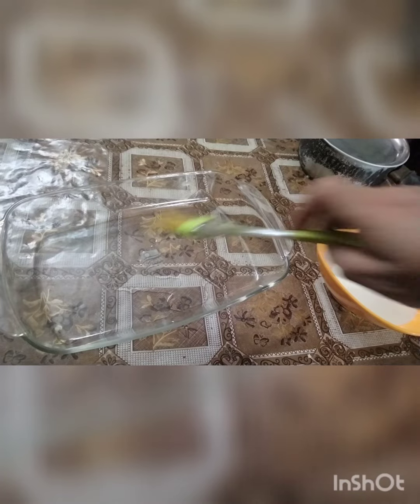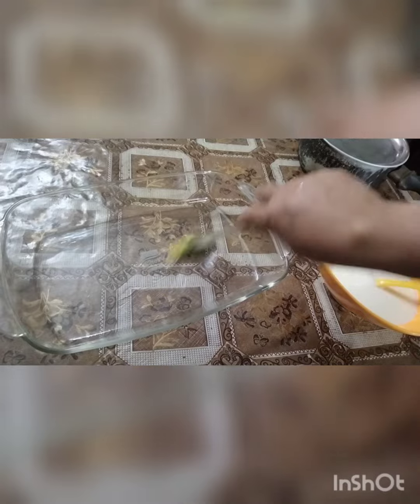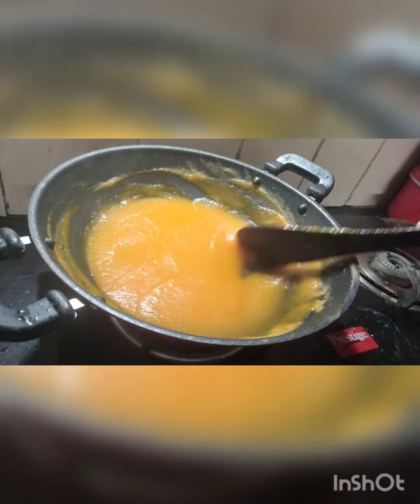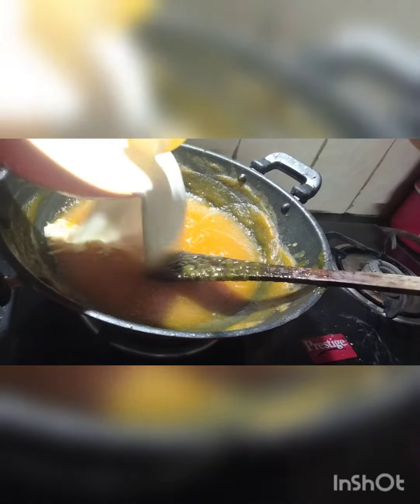I am going to go with the water and I will mix the water. I will mix the pot and I will mix the water. This is a low flame.